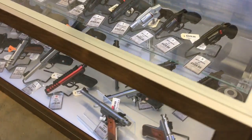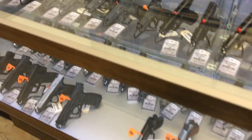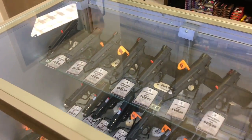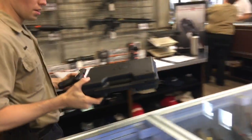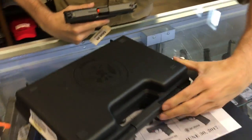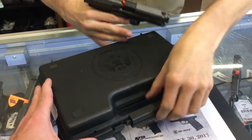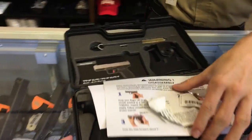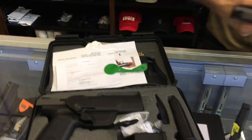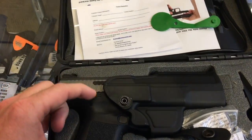My man Daniel here at point-blank range, back there hooking me up. Sweet, I think that's it — it's $560. Have you heard anything negative about these? I have not, man. I've heard nothing but positive things. They even give you a whole little assortment of gear. That's funny.